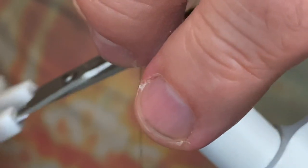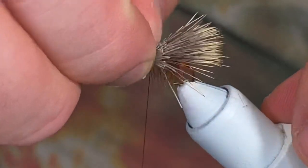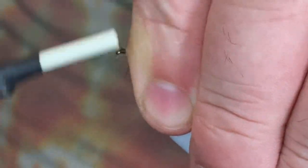Come in and clip this out, get rid of any of those stragglers, pull it all to the rear one more time, and build up a nice head.